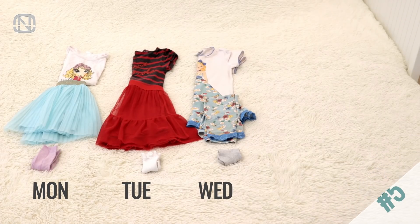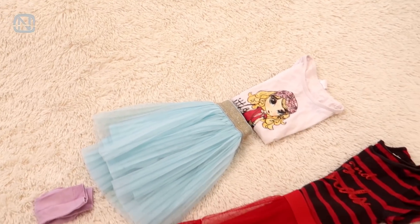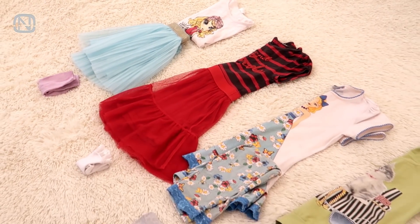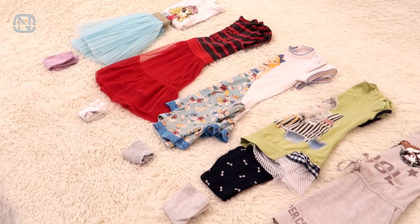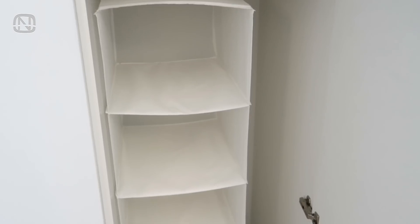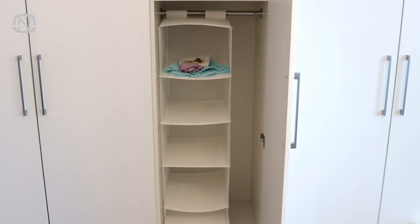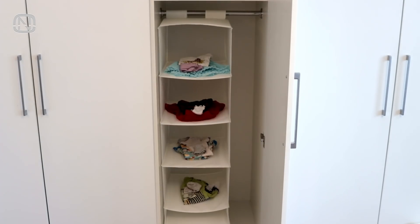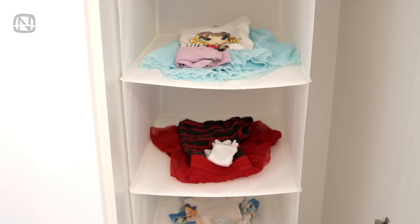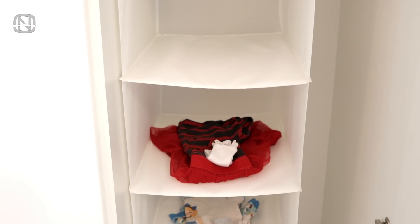If you don't feel like figuring out what to wear every single time, plan the outfits for the entire week in advance. It's especially helpful when it comes to a child, so parents don't have to get involved in the process of getting ready for school every morning. It's easy to do with the help of a hanging storage unit with compartments. Put an outfit for every day of the week in each compartment. You can even mark them if necessary. Now you don't have to worry about what to wear in the morning, spending less time on getting ready.